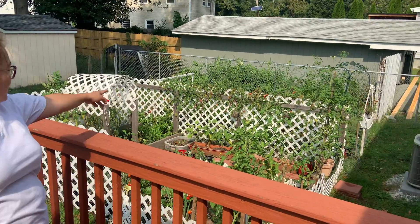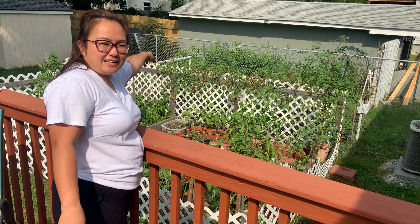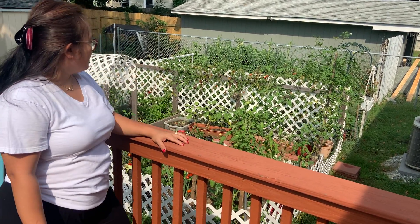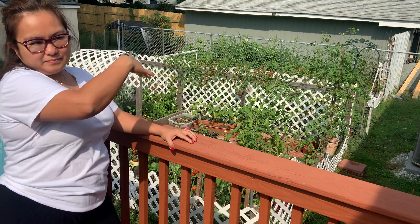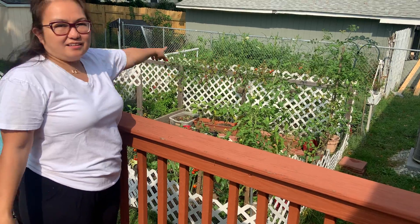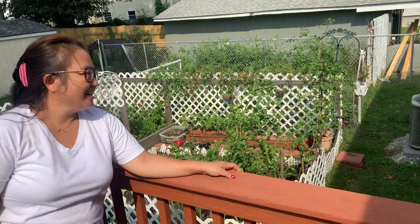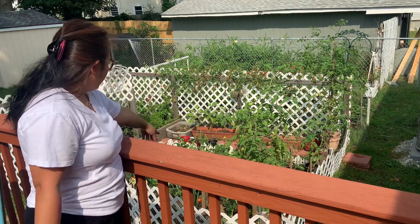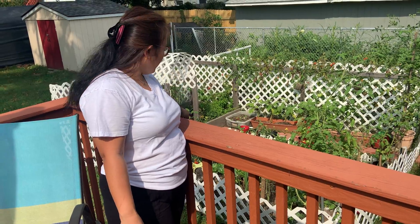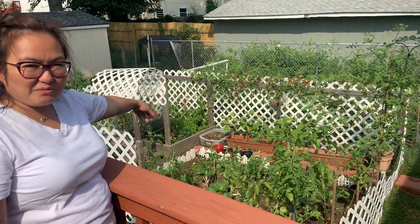Hello, so we can see our tomatoes here. There are a lot of trees in our... where is the bird? The tomatoes — these tomatoes, yeah. That's the tomatoes. You can see them, our tomatoes. You can see them coming up.